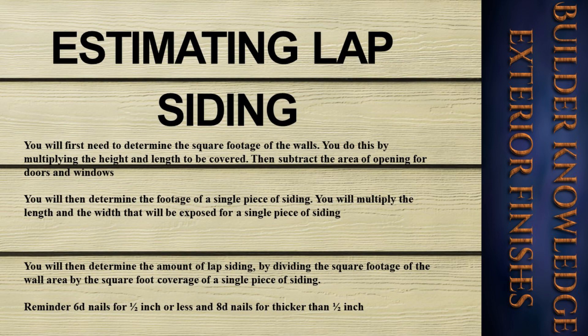To determine the square footage of the walls, multiply the height and length to be covered, then subtract the area of openings for doors and windows. Determine the footage of a single piece of siding by multiplying the length and the width that will be exposed. Then determine the amount of lap siding by dividing the square footage of the wall area by the square foot coverage of a single piece of siding. Reminder: 6d nails for half an inch or less, and 8d nails for thicker than half an inch.